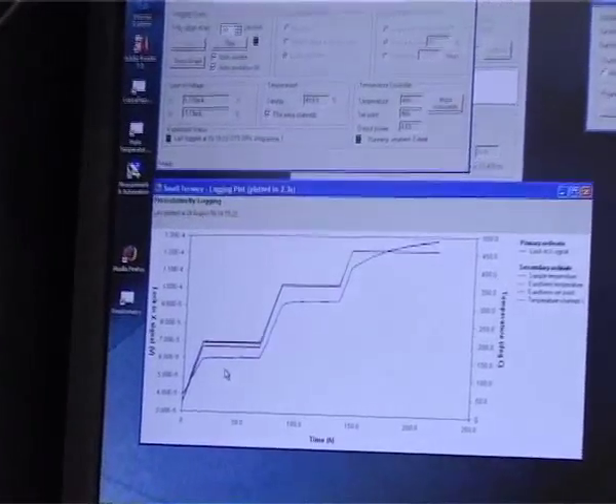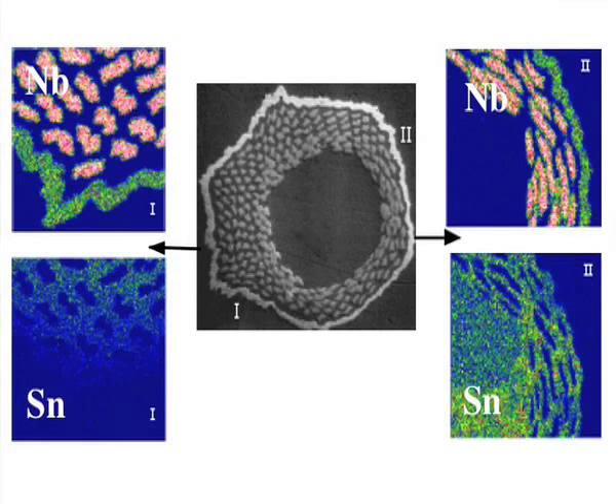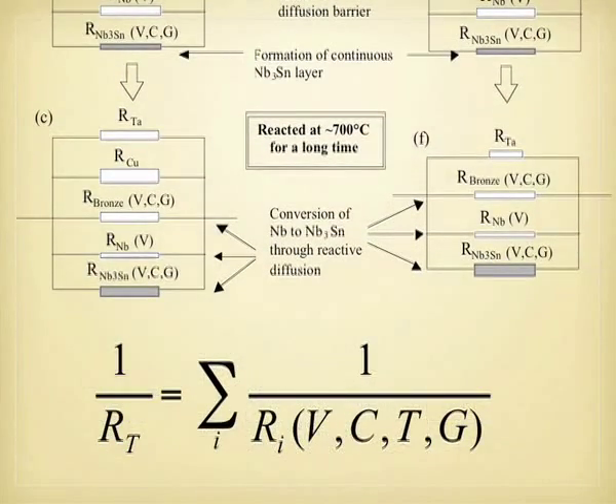With modelling and calculations on computers we are not constrained by the requirements for a simple multi-step isothermal heat treatment. We can consider sinusoidal variations of temperature, a series of ramps and dwells, to really optimise the properties. Our modelling allows us to predict the distribution of Niobium-3-Tin layer thickness and matrix composition for any combination of these heat treatments.